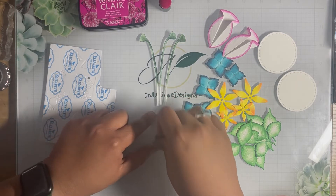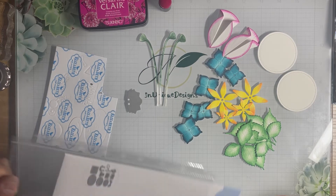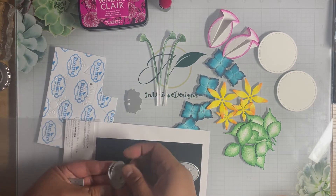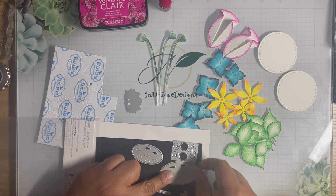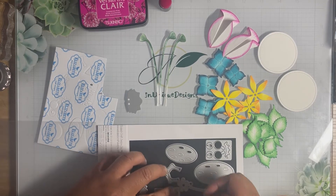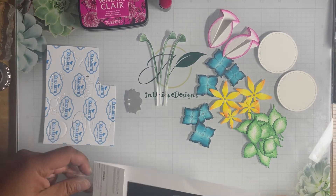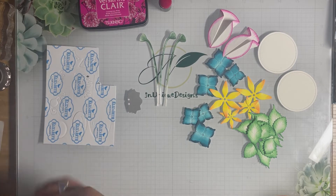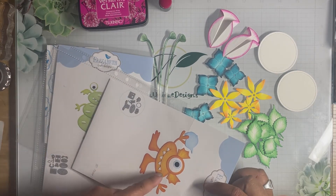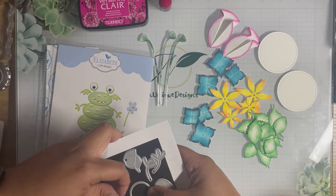I've already run this through my die-cut machine and the dies come straight off with no residuals. The two monsters I'll be using today: the first is monster number two — I used the large body, the large bottom body, his hands, arms, mouth, teeth, eyes, tails, feet, his polka dots, and the upper top piece. This is a mix-and-match monster, so it won't look like the one on the packaging — I like mixing monsters and making my own. Monster number three: all I used of his was the big circle for the eye.